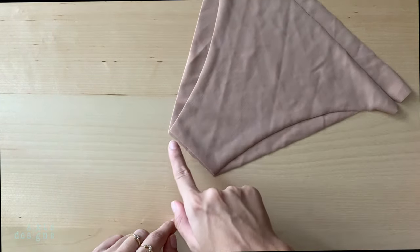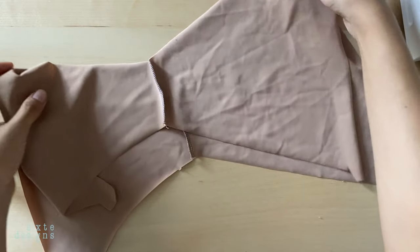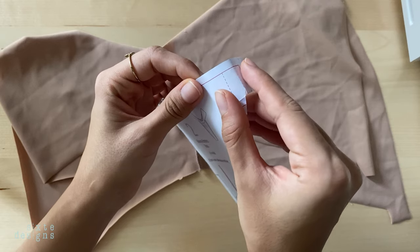Start by joining the front and back pieces together at the crotch. I'm using a serger or overlock machine, but you can totally use a zigzag stitch instead too. You'll end up with two pieces that look like this.